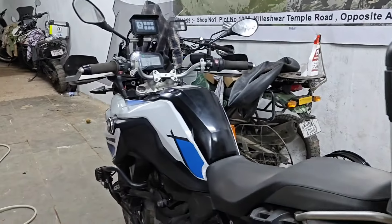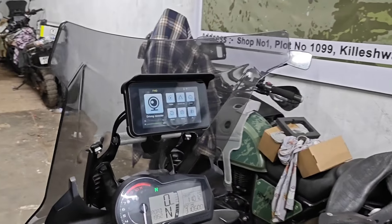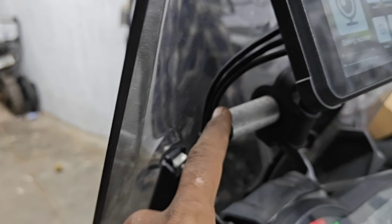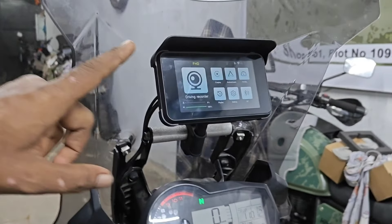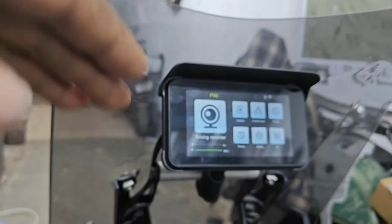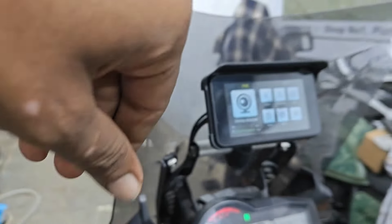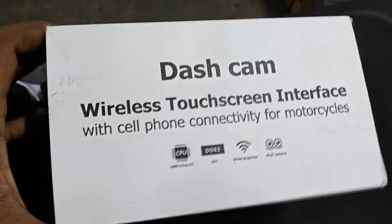I have designed this GPS mount specifically for this vehicle and this setup. We have this product available here at HDC Customs — you can come over, get it, or call me to get this product. And this is its box — it says 'wireless dash cam.'